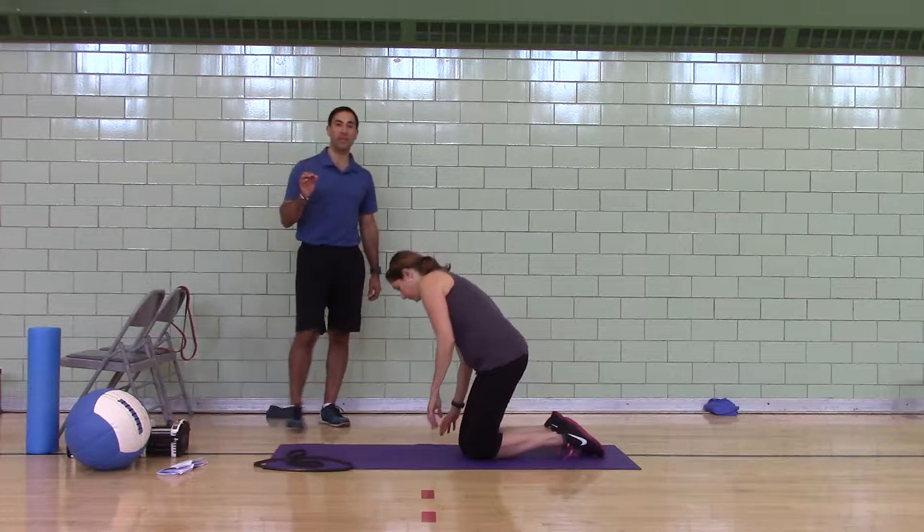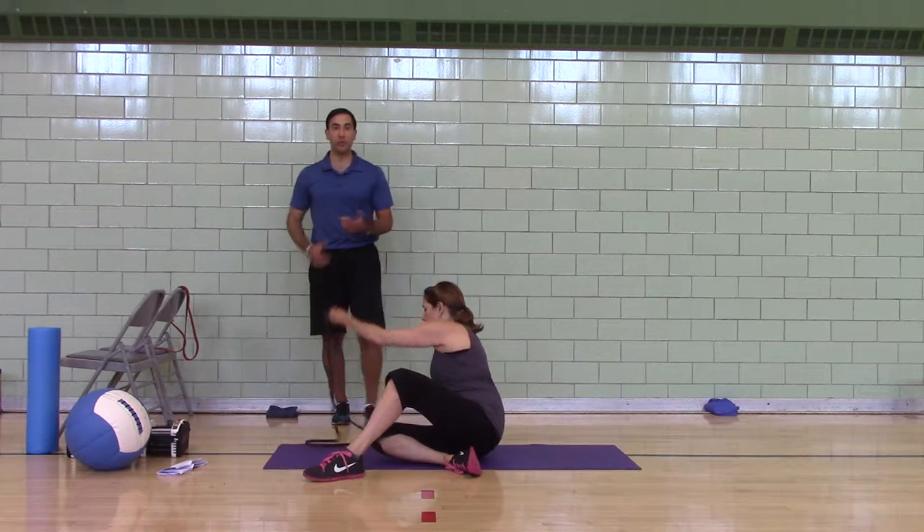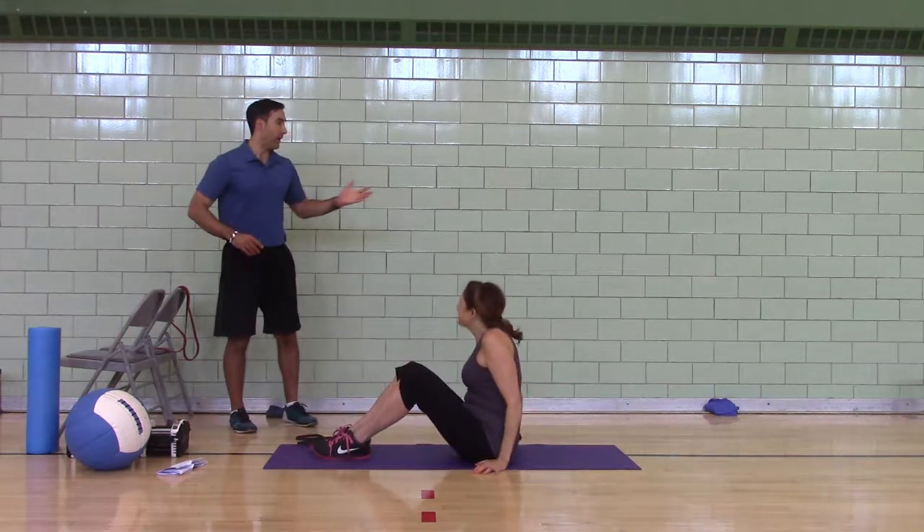Helen's got the timer. We're going to do 20 seconds of work, 10 seconds to switch. I'm going to coach Julie. Julie's going to work her butt off and we're going to do the best we can.